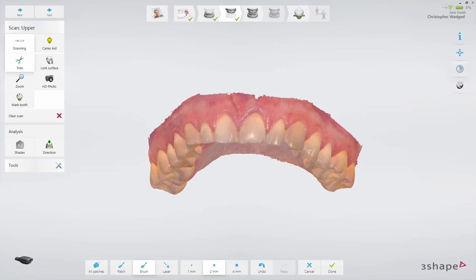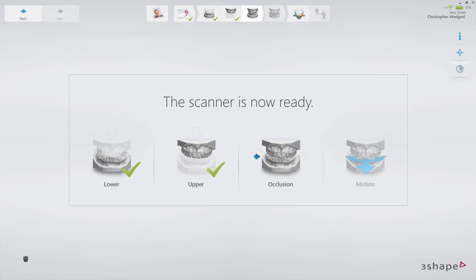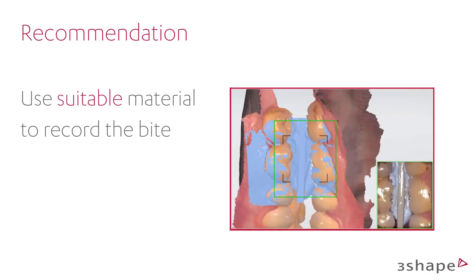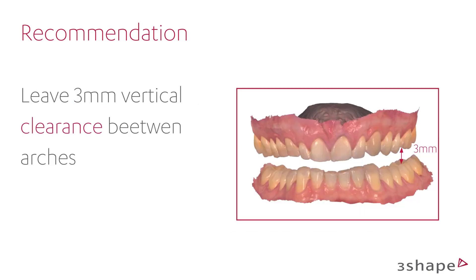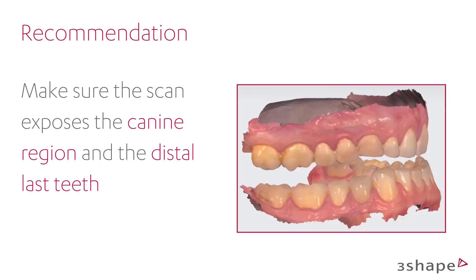Before you move on to the bite scan step, prepare your preferred bite method and follow the recommendations to set it correctly. Ensure a stable jaw position with a gauge or gig in the therapeutic bite position. Leave 3mm jaw space between the arches and at least 5mm clearance between the two opposing anteriors. Make sure the scan exposes the canine region and the distal last teeth.